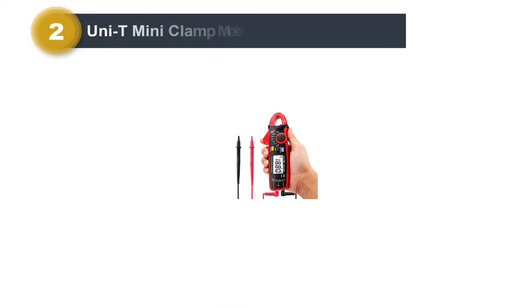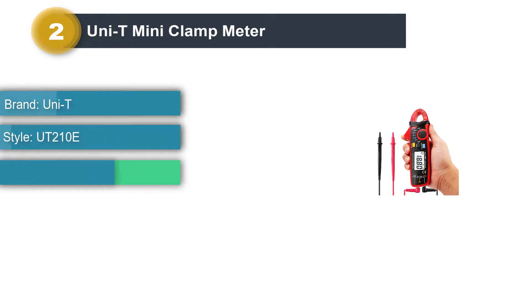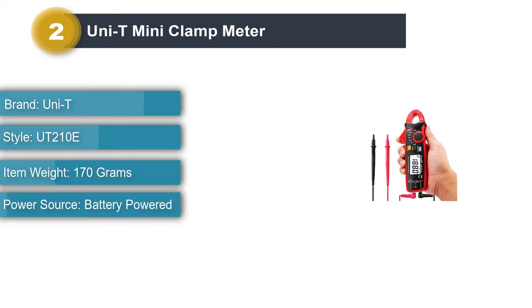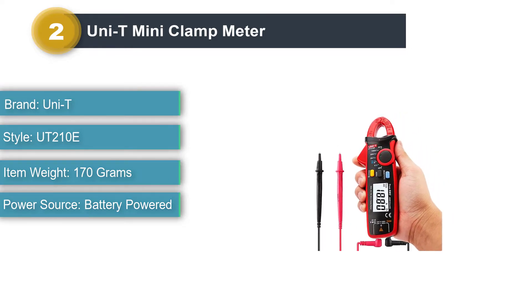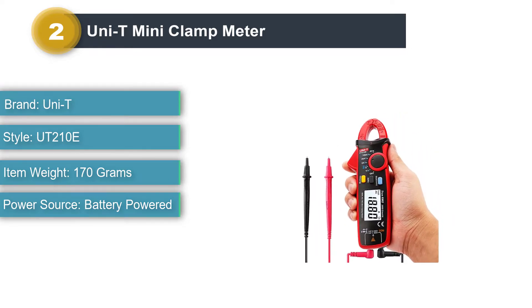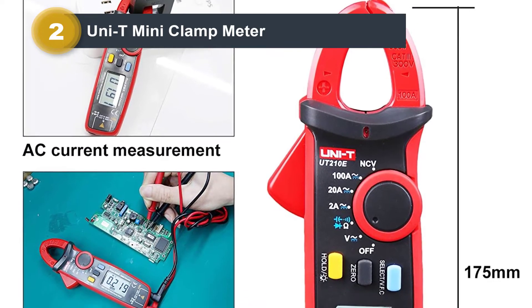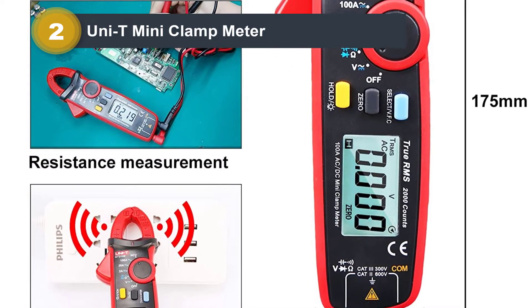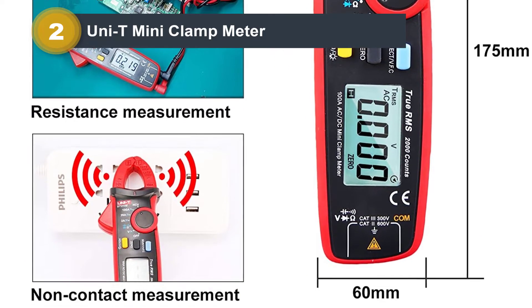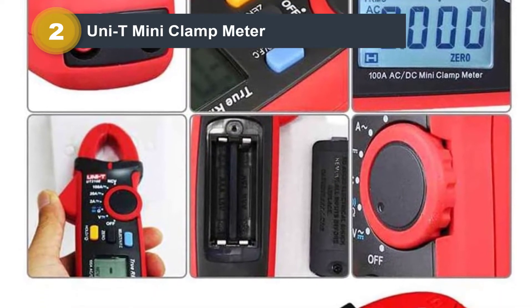Number 2: Uni-T Mini Clamp Meter. The Uni-T UT210E is a true RMS-calculating-capable AC-DC Mini Clamp Meter with capacitance tester. A highly rated and reviewed product, it comes with a very reasonable price tag as well. A mid-range machine with a 17mm jaw range of capture. The package includes a pair of test leads, red and black, and two 1.5V batteries.